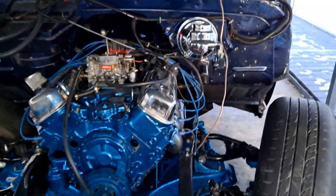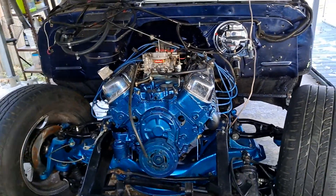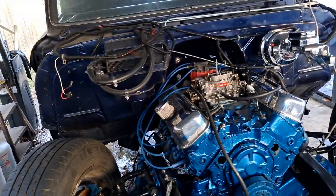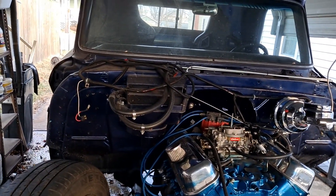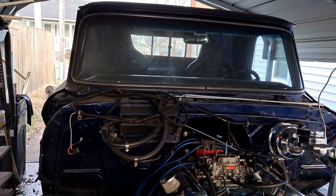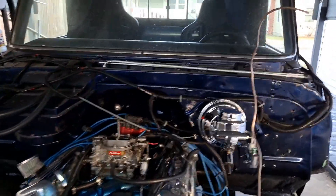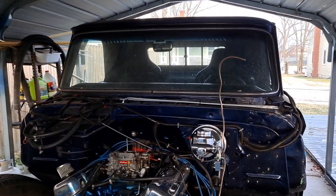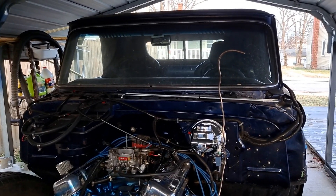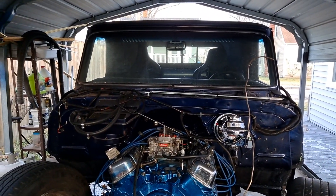I'd like to see what the 454 will do. It will need a bigger carburetor before I take it down the track — it's got a 650 on there now, so it needs at least a 750. Put a good carburetor on it, a good ratchet shifter, get it tuned right, and I think we might be okay. It's got a Dana 70 rear end in it — posi trac with 3.54 gears. Took the old rear end out first thing, so the only thing slowing me down would be the gearing.